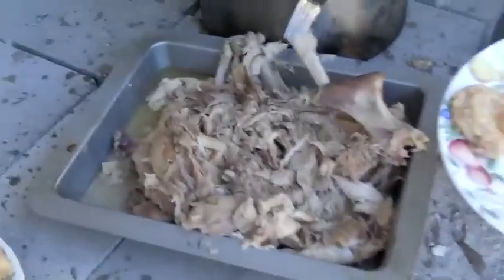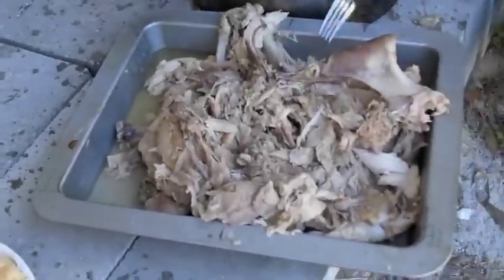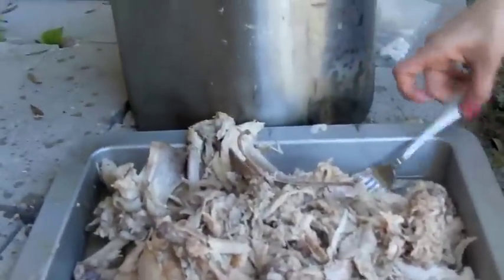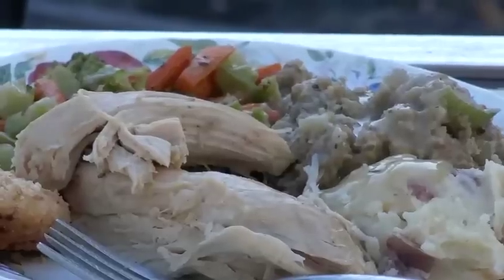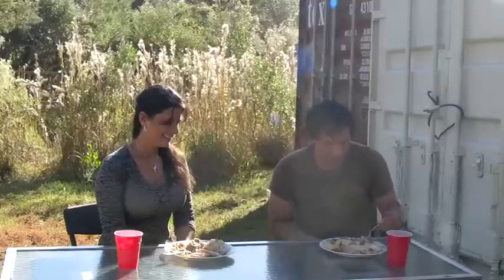The turkey is so tender that there was no need to carve it — it literally just fell right off the bone. It is very, very, very good. It's extremely moist. Delicious. Probably the best turkey I've ever had. Actually got warm and there are some mosquitoes out now, but this is one of the best fried turkeys I've ever had.